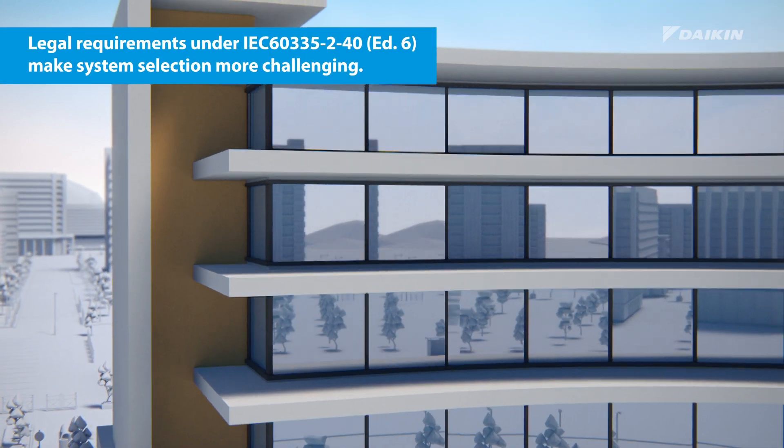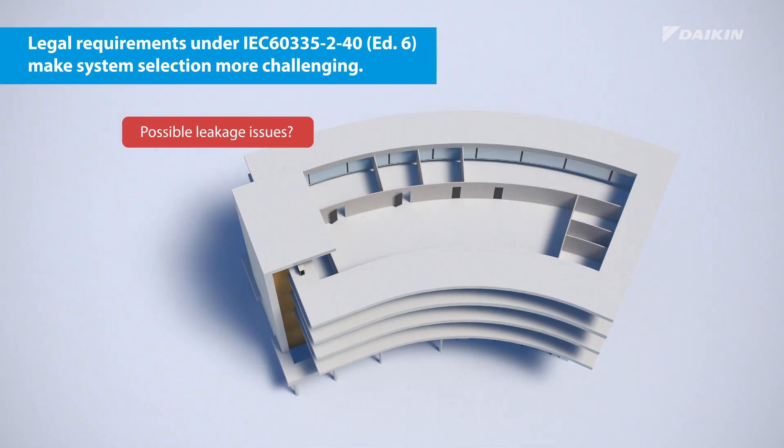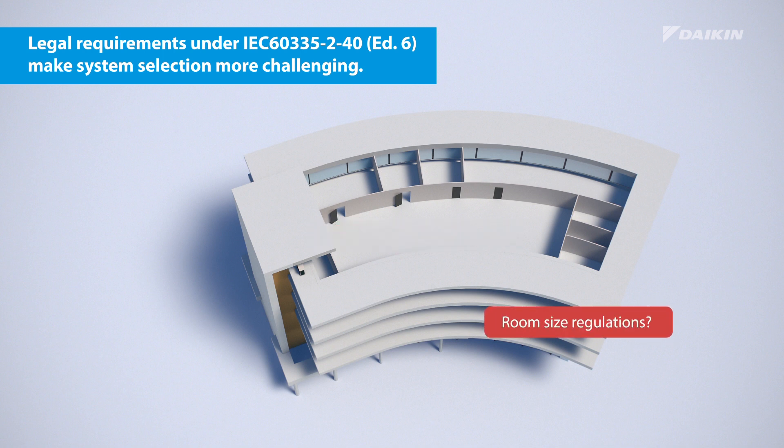Legal requirements make system selection more challenging. You will have to consider possible leakage issues, think about refrigerant concentration, and look out for room size regulations.